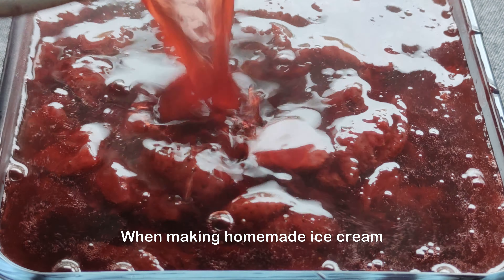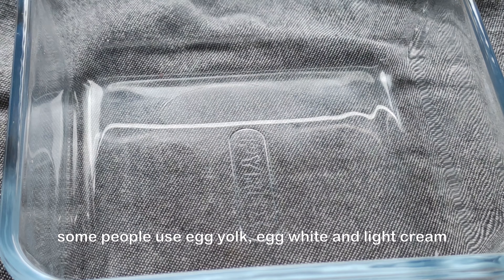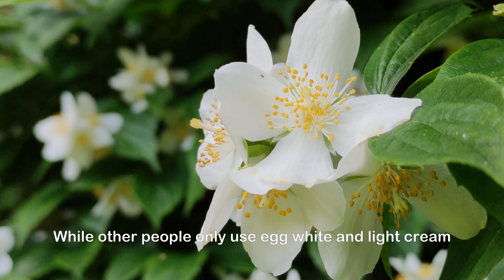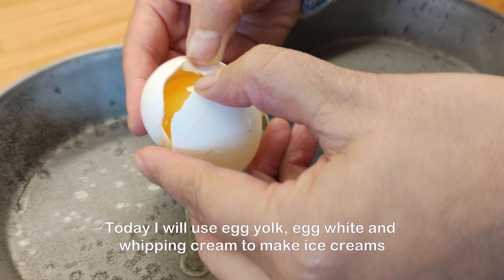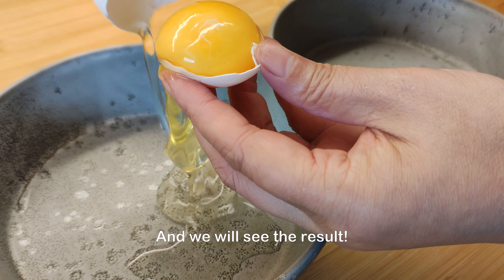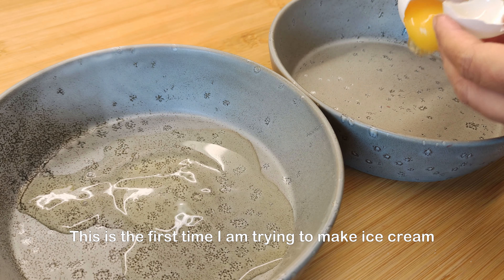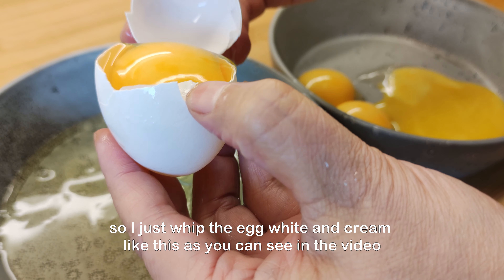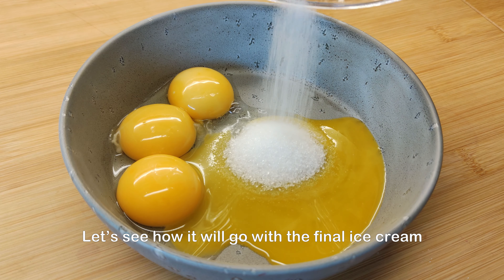When making homemade ice cream, some people use egg yolk, egg white and light cream, while other people only use egg white and light cream. Today, I will use egg yolk, egg white and whipping cream to make these ice creams and we will see the result. This is the first time I am trying to make ice cream, so I just whip the egg white and cream like this as you can see in the video. Let's see how it will go with the final ice cream.